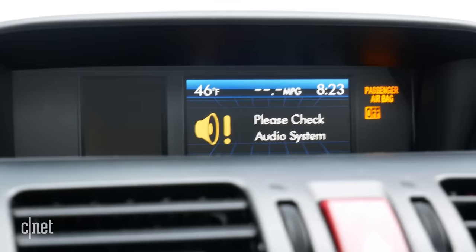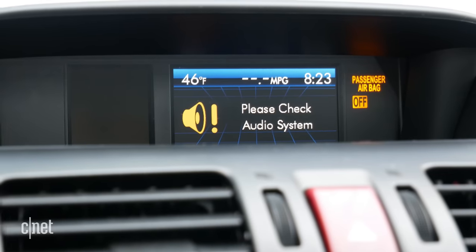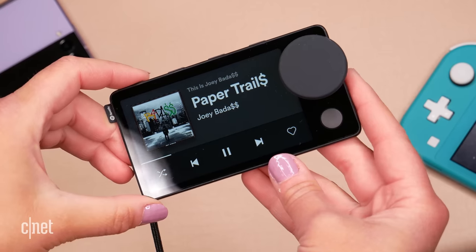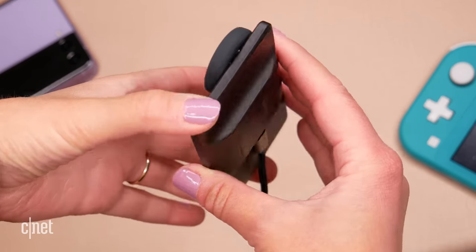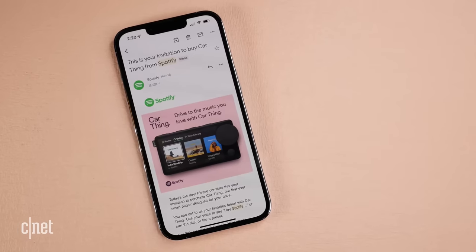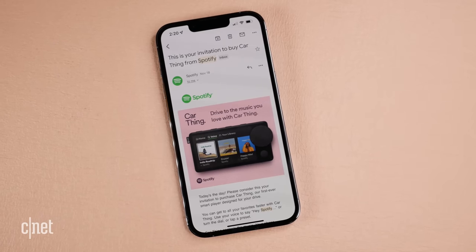When I first heard about CarThing, I was sold! My car is from 2015, so it's not that old, but it doesn't have Android Auto or CarPlay built in. There is a screen in the dash, but it doesn't really show track information reliably when my phone is connected to the stereo, and it's not a touch screen. So the prospect of having a dedicated screen for music in the car is really exciting, especially if you have an older vehicle like I do. I signed up to the waitlist, really hoping to be one of those Spotify premium members that got this for free — alas, that didn't happen. But seven months later I got an invite to buy it, and $80 of my own money later, the question is: was it worth it?